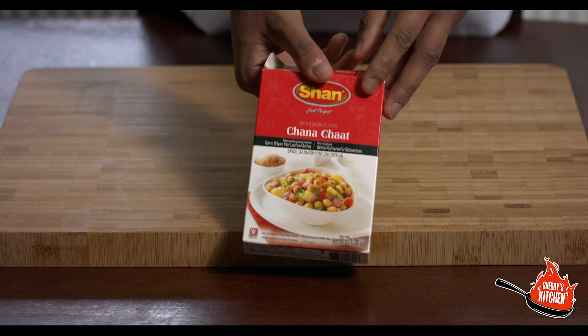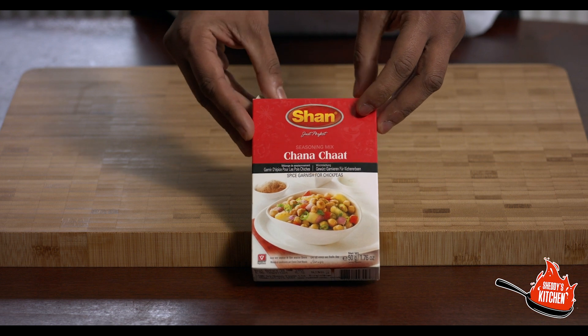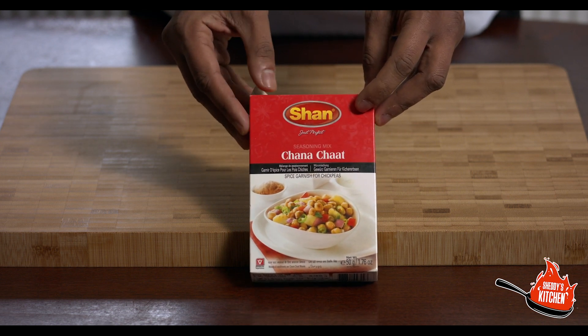You need a teaspoon of this seasoning mix made by a company called Shan. It's only because in South Asian shops that we go to, they actually have this brand available. You might find it as a very different brand — makes no difference, as long as you're going for the channa chaat seasoning mix. That's what you require — one teaspoon of that.